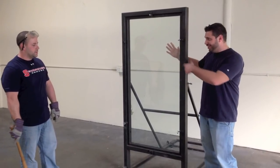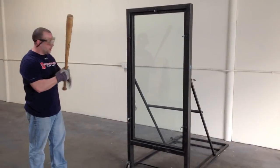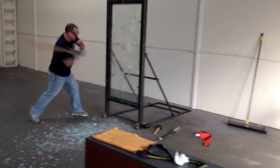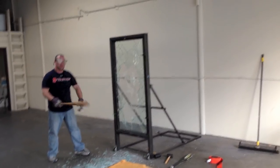So today we're going to demo it, and we're going to let Tom give it a few swings, so let's see what he can do. Thank you.